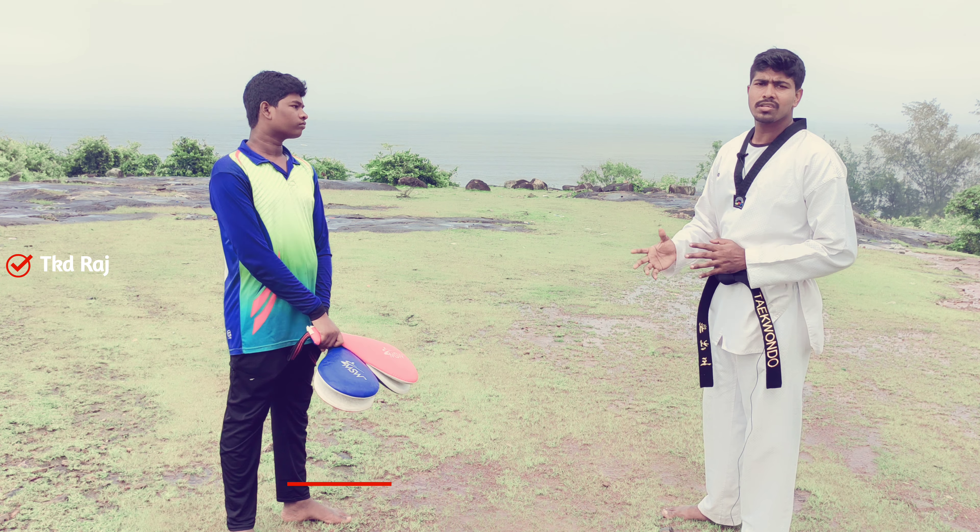First one, left leg back — okay. So first you are going to kick right leg, now change. First you are going to kick right leg, then you are going to land, and then you are going to kick right leg. It is simple.